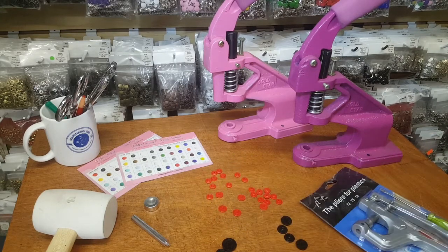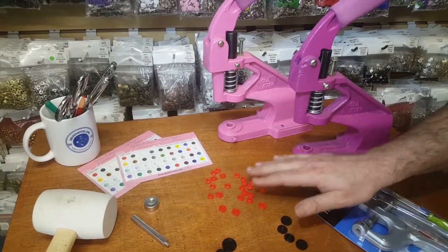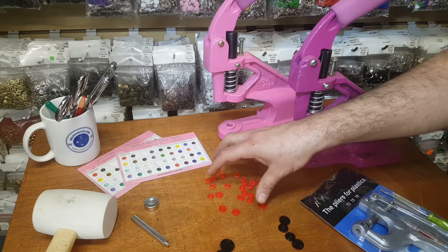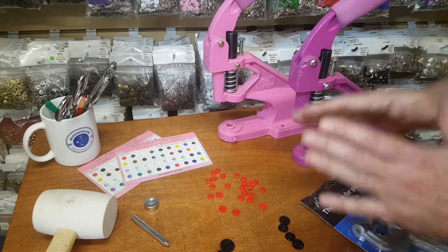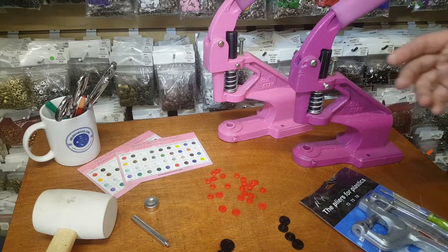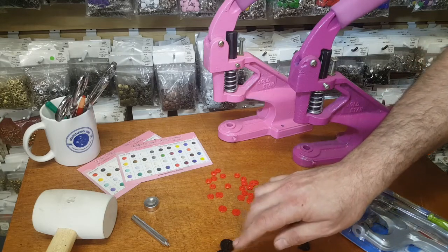Snaps come in three sizes. One is 12.5 millimeter — and I'm going to go over this because there is a difference between 'size 20' and '20 millimeter,' which is a mistake everybody makes. There are 12.5 millimeter plastic snaps, 15 millimeter plastic snaps, and 20 millimeter plastic snaps. Ninety-nine percent of people use 12.5 millimeter, which is called size 20. We have 36 colors only on the 12.5 millimeter (size 20). On the 15 millimeter and the 20 millimeter we carry only white and black.